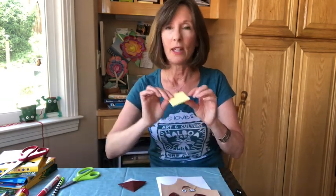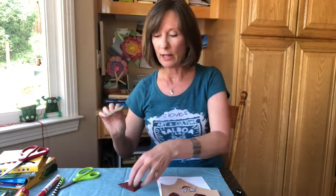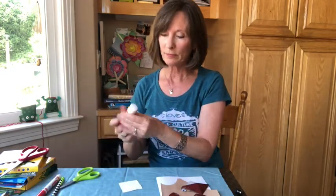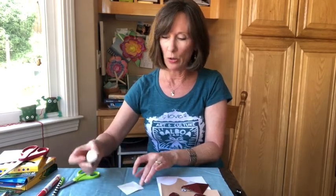I decided I wanted to make the belly of my monkey into this light yellow color, so I've already pre-cut it. I've made it the size that will slip right inside. All I need is a little bit of glue to make that happen.